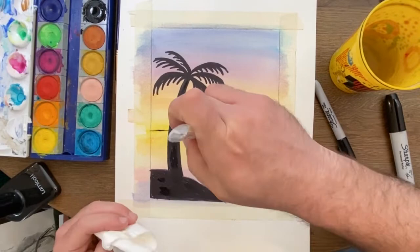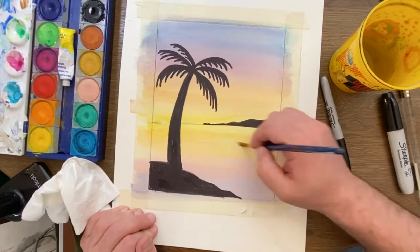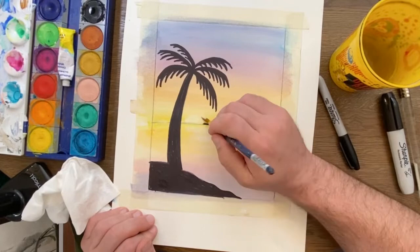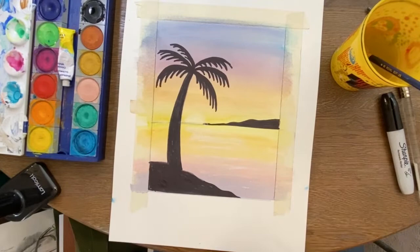For a final optional step, you may want to incorporate some white highlights. Some watercolor kits come with white paint, but if you don't have that, you can use any other white paint, a white colored pencil, a white oil pastel — heck, even whiteout could work for this. You want to add a couple of lines in the water, and if you want, you can add a semicircle on the horizon line to act as the sun. When you're finished, you can wait a few minutes and then take the tape off.